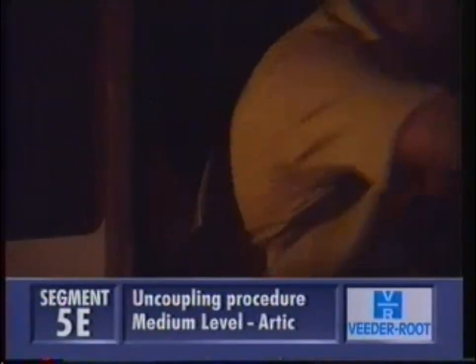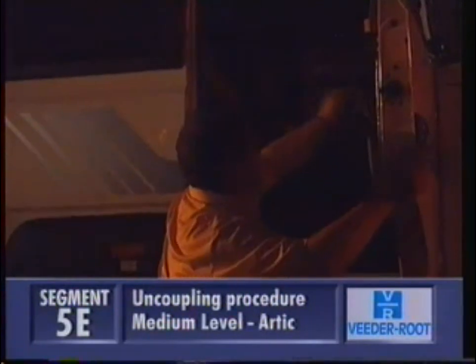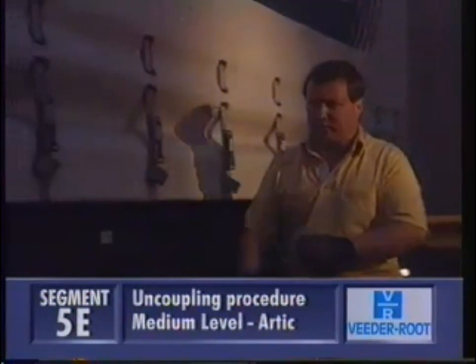At the end of the day, find yourself firm, level and legal ground to uncouple your trailer. If it's not firm and level, you can use chocks on the wheels or even a railway sleeper to help spread the weight.